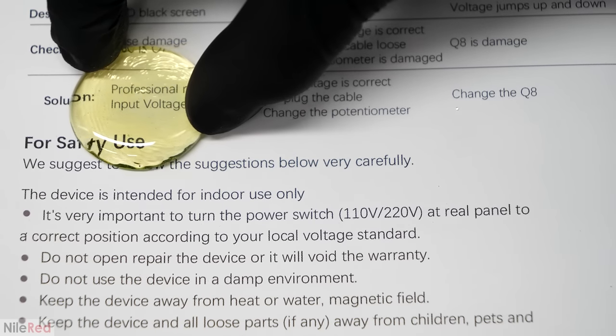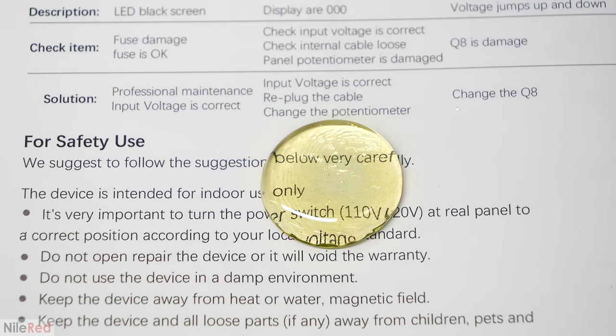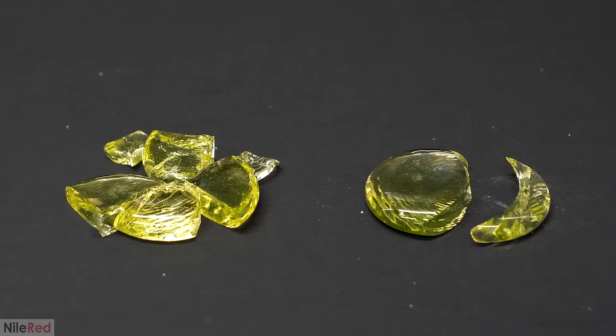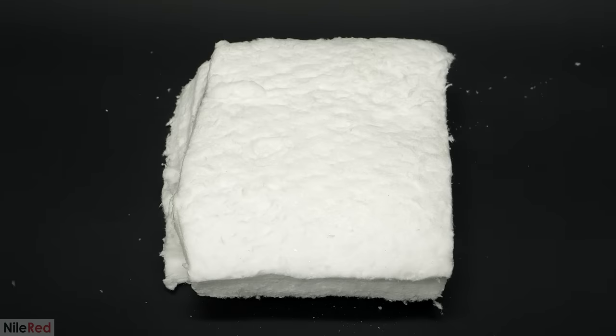Then, almost as though it somehow knew what I was thinking, it responded by splitting in half right when it was sitting in front of me. This was completely random so I unfortunately didn't get it on camera, but this made it clear to me that there was an issue. This was happening because I had cooled down the glass quickly and unevenly, and it had caused a lot of internal stress. What I thought might work to fix this was to just insulate the glass and have it cool down really slowly. The final result would still be under high stress, but I was hoping it would lower it enough just so it would stop spontaneously falling apart.